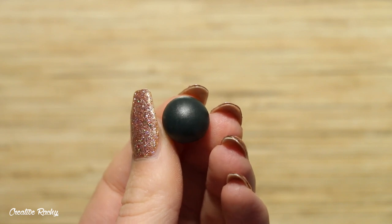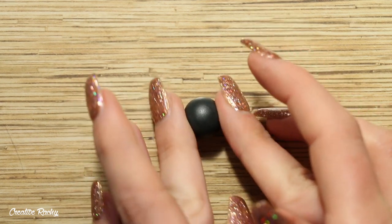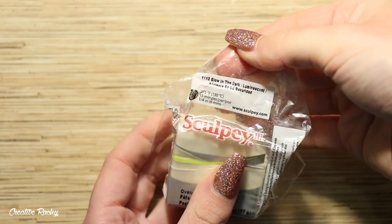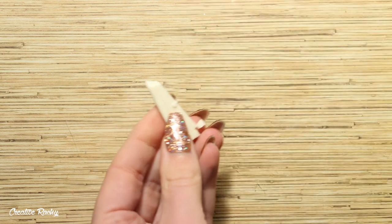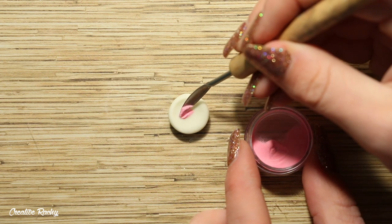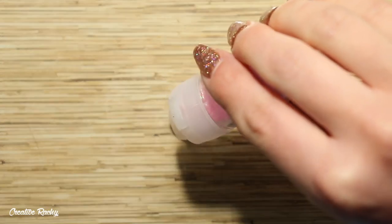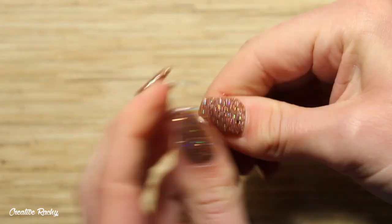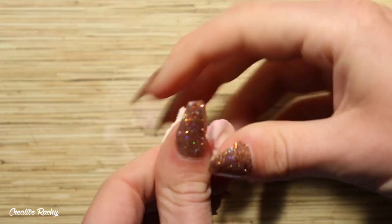Roll your polymer clay into a ball and then begin shaping it into a cauldron by flattening one side down slightly on your work surface. I'm then taking my glow in the dark Sculpey polymer clay for the mixture inside the cauldron. I've also taken some bright pink iridescent glitter as well as some pink glow in the dark powder pigment to color the clay. The glow in the dark effect is completely optional — you can make this mixture whatever color you'd like. I'm using a powdered pigment so that the clay doesn't become too opaque.